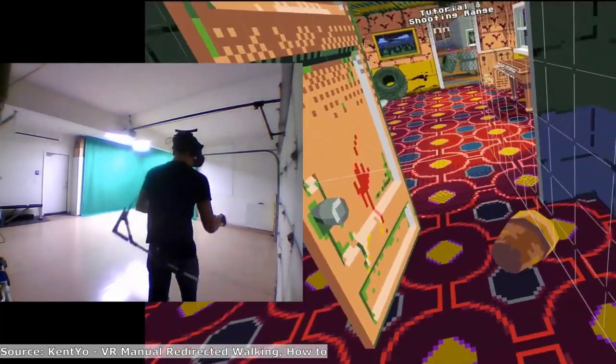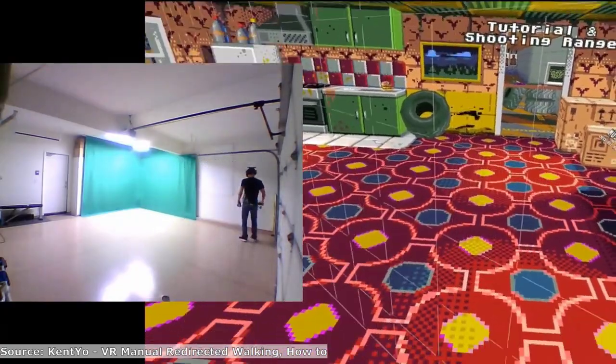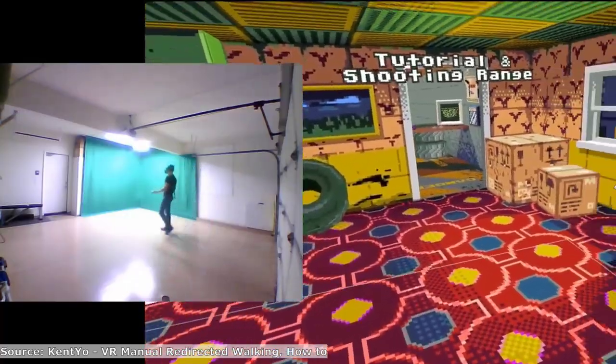There is also manual redirected walking, where when the user reaches the end of their play space they manually freeze the virtual environment and turn around. Software is used to do this — for example, if the user turns 10 degrees then the user's VR viewpoint will be turned a little bit more than that, say 13 degrees.